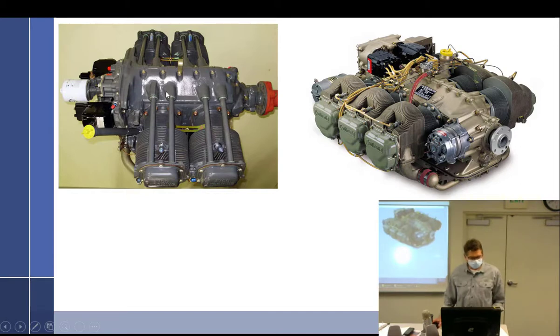This particular Continental is called a Permold — also called investment cast. It has an integral drive alternator. When you have all the cylinders off, you'll see three cylinder holes and a fourth slightly smaller one — that's the integral drive generator, driven off the interior. Unfortunately, this alternator drive coupling has caused some serious problems.